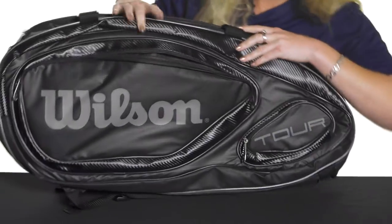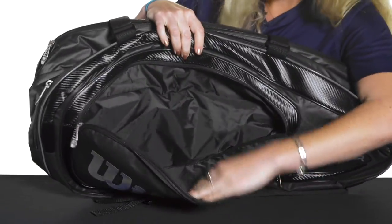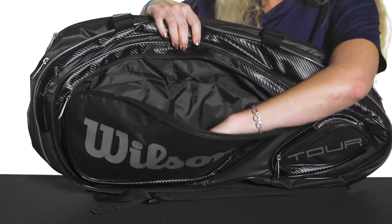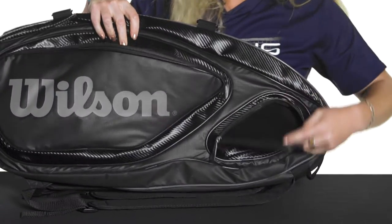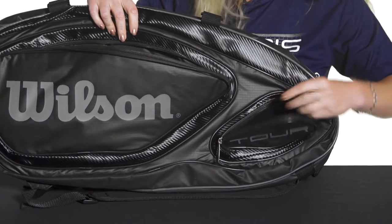The back of this bag features a few more accessory pockets. This one is actually quite large — I think you could definitely fit a pair of shoes, maybe some flip-flops, extra gear, or your wet clothes in here as well. And then one more smaller accessory pocket right there, which does have some felt lining, so it's a softer pocket.